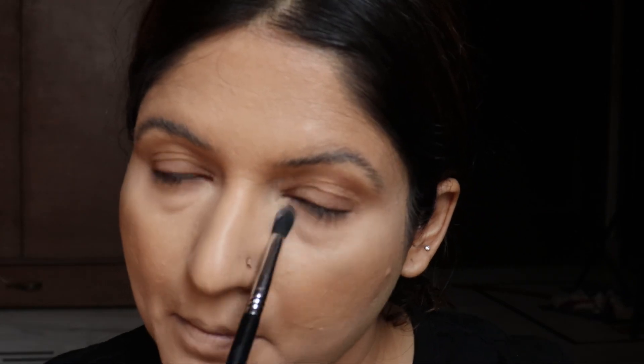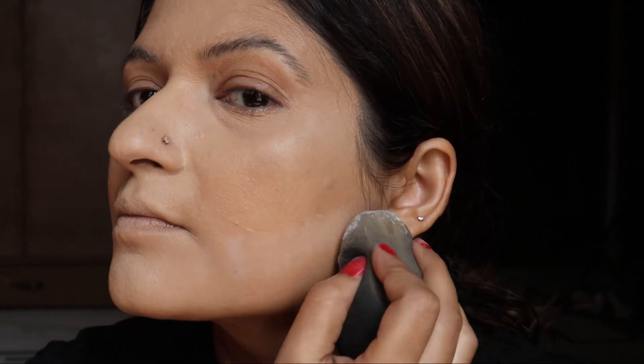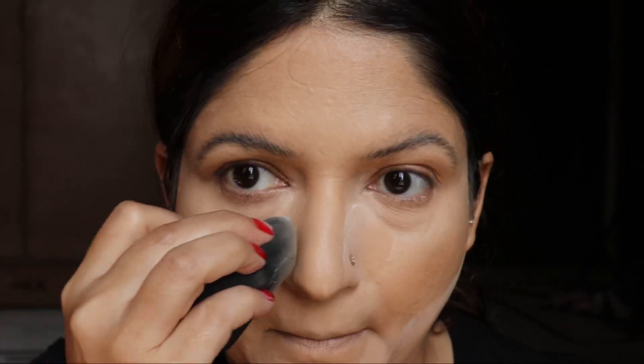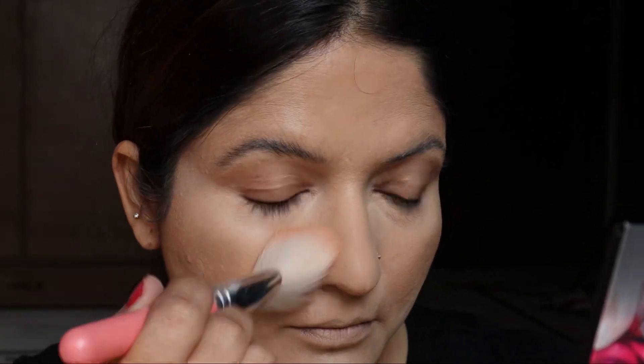Now setting up the base with the help of this Fit Me Maybelline powder. I will be setting my under-eyes very lightly with this compact powder, and all other areas accordingly as much as needed. Under-eyes really need to be set very, very lightly, otherwise you can see fine lines appearing quite prominent. Now time to remove the excess powder so it doesn't cause flashback.